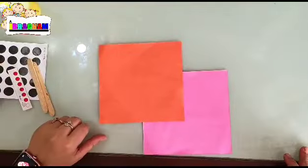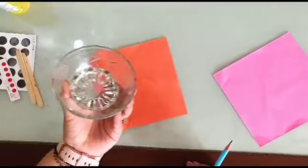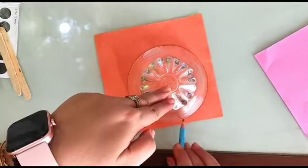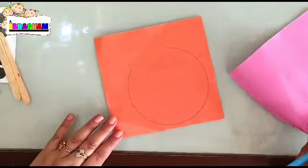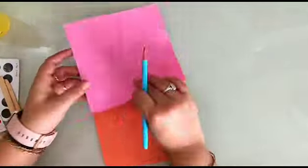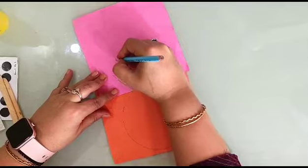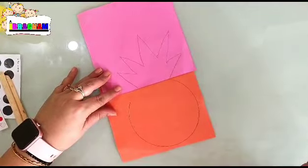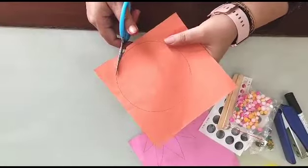Now let's start making the Ravan face craft. For this, you have to draw a circle — I'm using a simple bowl because it's easier than using a compass. Then take the other origami sheet and make the crown with a simple zigzag shape like this.